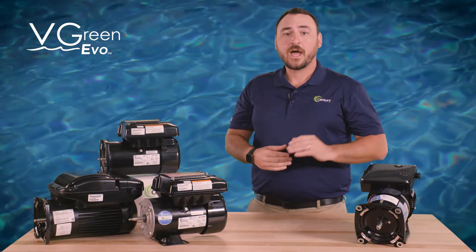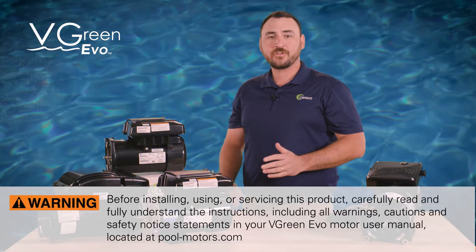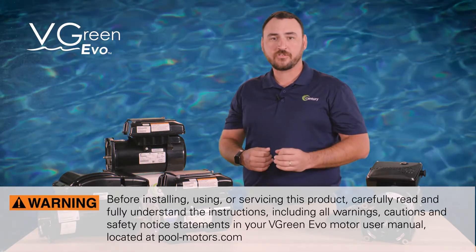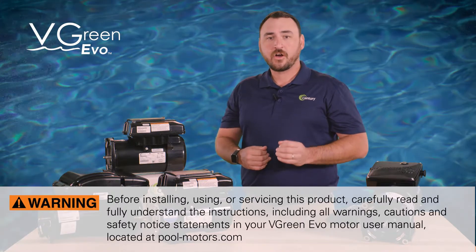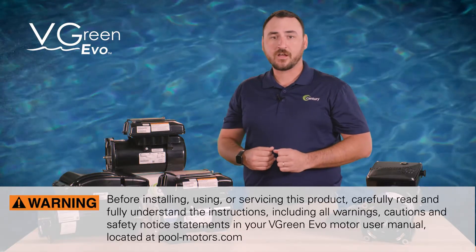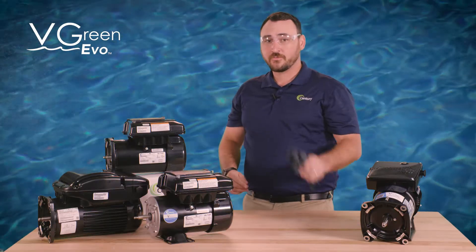This video will walk you through how to access each of these modes. Before installing, using, or servicing this product, carefully read and fully understand the instructions, including all warnings, cautions, and safety notice statements in your V-Green Evo motor user manual located at pool-motors.com. And as always, be sure to use your personal protective equipment.